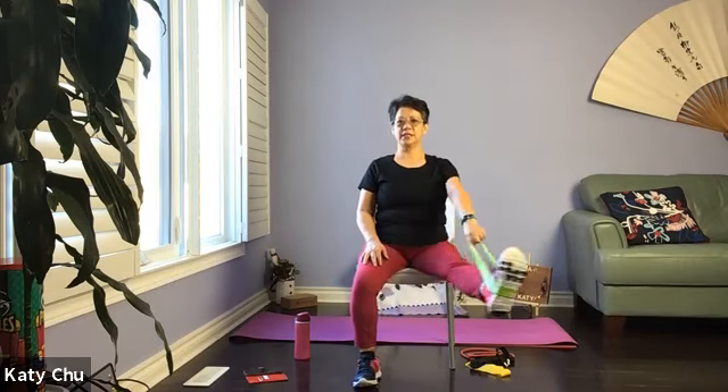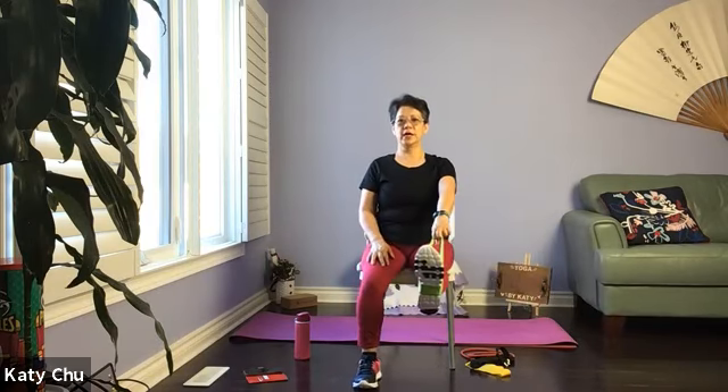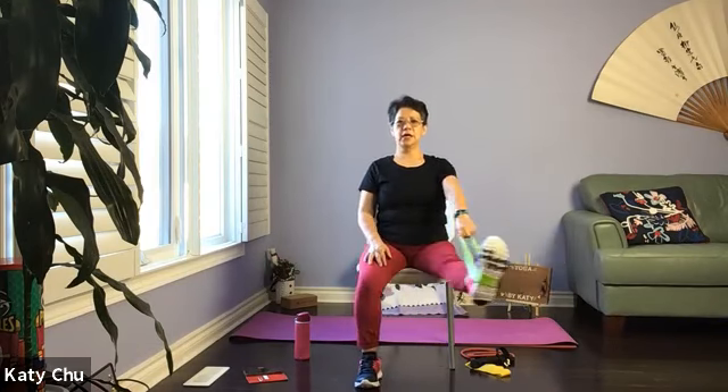Now we're going to add something — we're going to come to a wide leg as well, stretching the inner thighs. Only open as wide as you're comfortable. Inhale, knee up, extend, open, close, down. Knee up, extend, open, close, down. Continue.